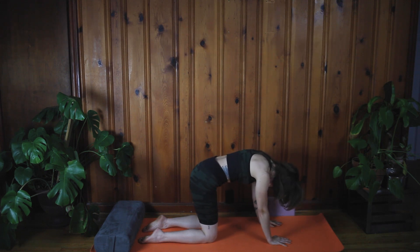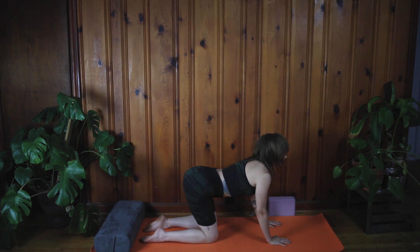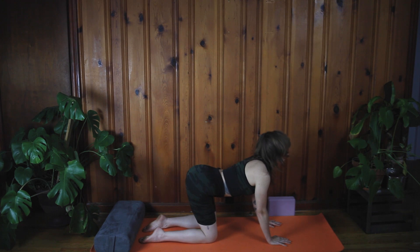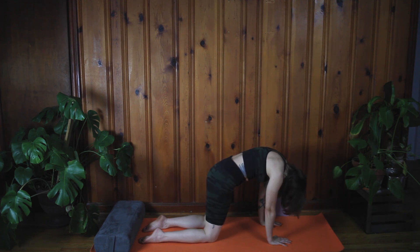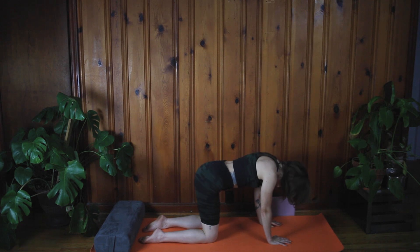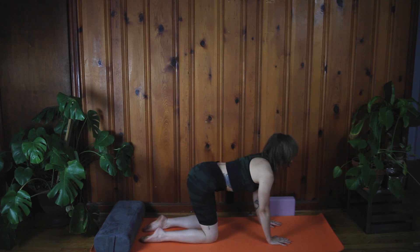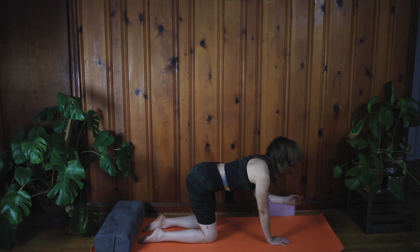Continue flowing: inhale, drop the belly, look up, tailbone up — that's cow. Exhale, round the spine, crown to the mat — that's cat. Two more: inhale, drop the belly, look up. Exhale, round the spine, crown to the mat. One more: inhale, drop the belly, look up, tailbone up. Exhale, round the spine, head falls to the floor, tailbone back down. That is cat-cow, and you've been combining your breath with the movement — that's yoga.